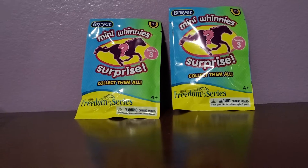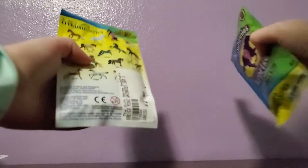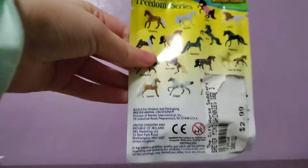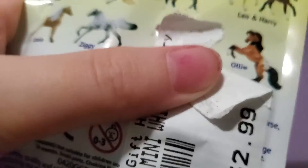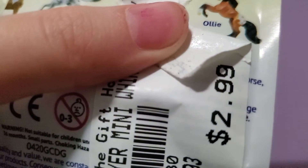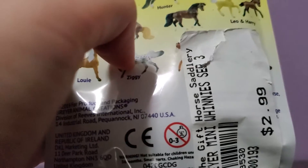Now, this is also Series 3. On the back it shows all the horses — there's a lot to collect. I really hope I don't get this guy because I totally already have him. Each blind bag is $2.99.